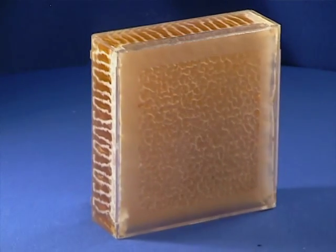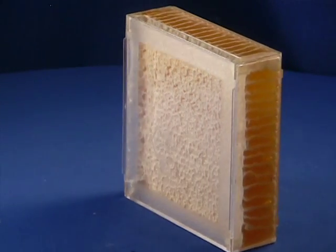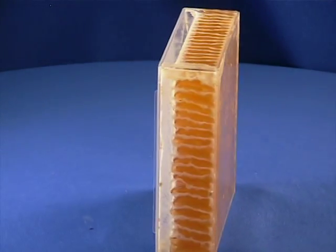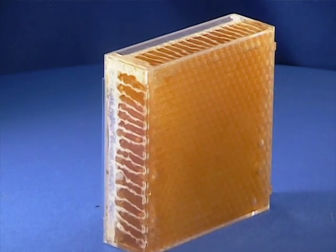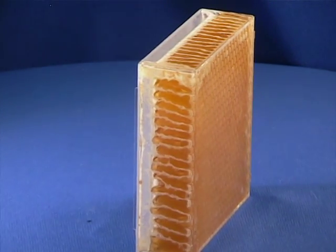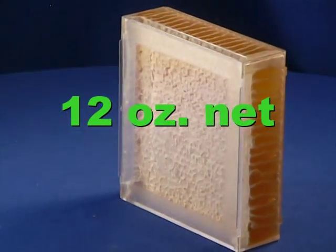A display like this is unrivaled. When those with no knowledge of comb honey see this natural honeycomb and realize that it is untouched by human hands, they are immediately enlightened and fascinated.